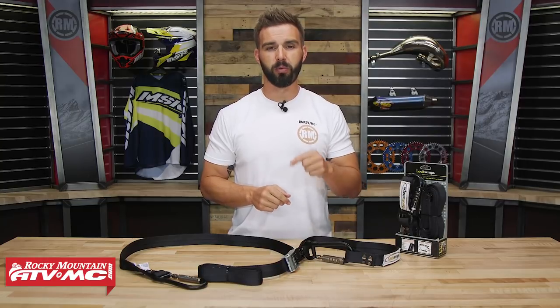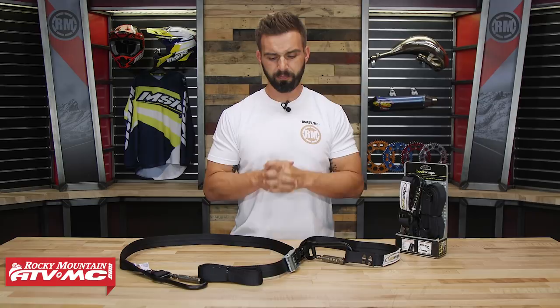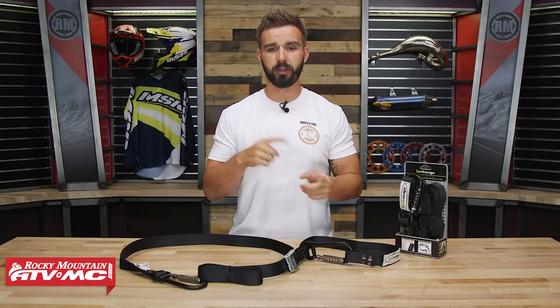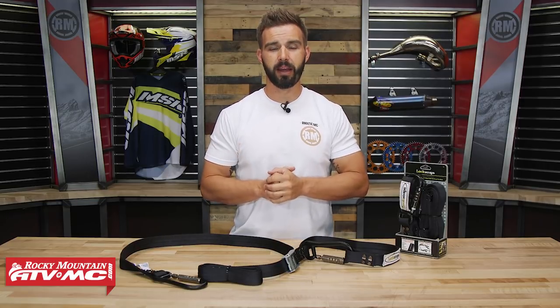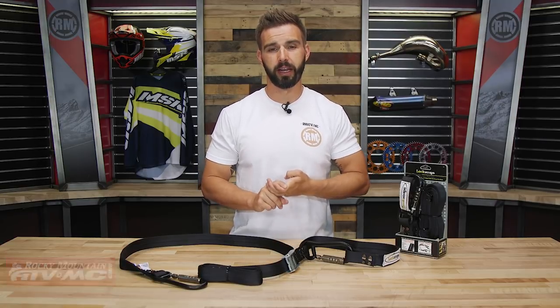If you have any other questions, leave your comments below and we'll get those answered for you. To pick one up, just click on the link at the end of this video. Remember that orders over $75 ship free. If you liked this product spotlight and want to see more, make sure to click Subscribe to our YouTube channel — that'll keep you up-to-date on the latest gear guides, product reviews, how-to videos, and bike reviews. I am Chase; we'll see you on the trails.